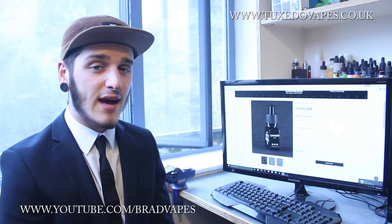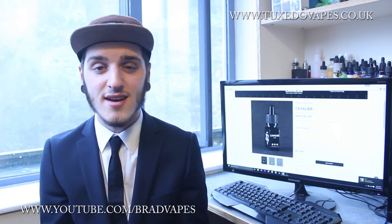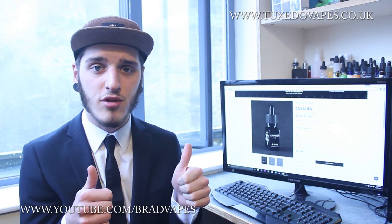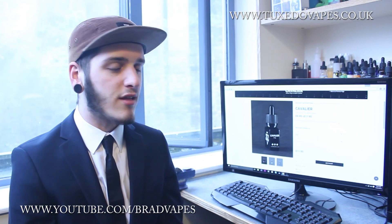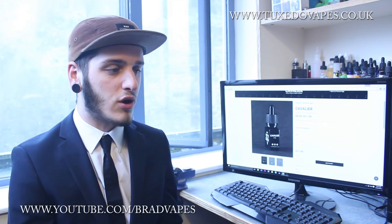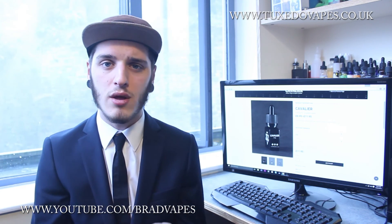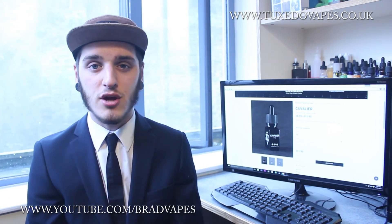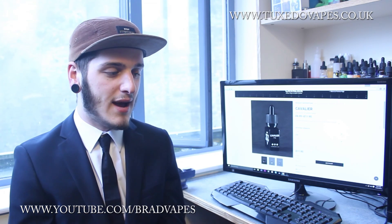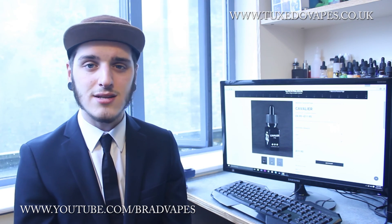That has been Cavalier by Tuxedo Vapes. Thank you for watching. If you've got anything to add, anything to ask, or anything to say, just ask down below in the comments. If you liked the video, give it a thumbs up; if you disliked it, give it a thumbs down. Subscribe if you haven't already — we've got one more Tuxedo Vapes video coming out. There are already two on my channel, two of which were part of a giveaway, but that giveaway is now over. And there is one more coming out very soon, hopefully the day after this one.